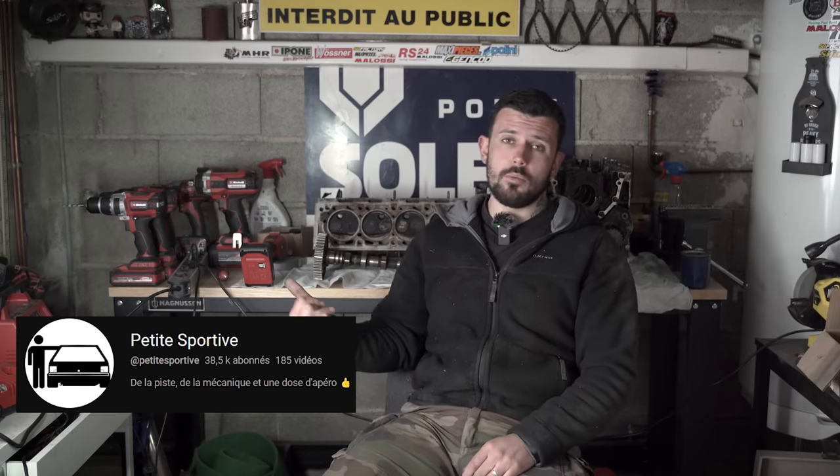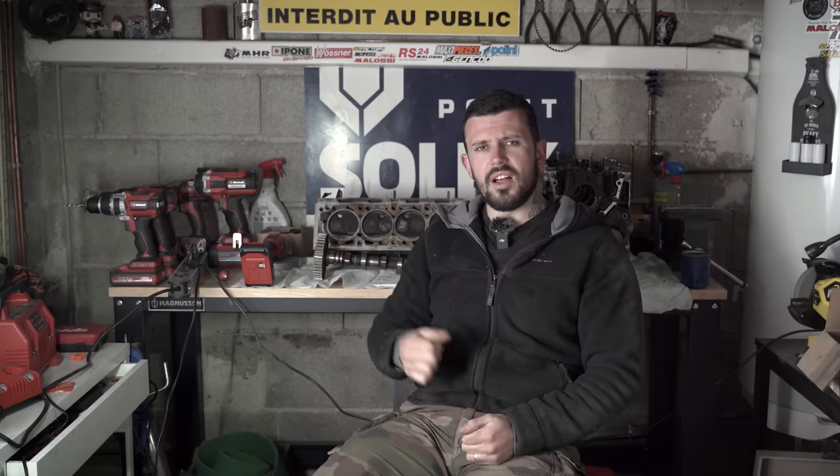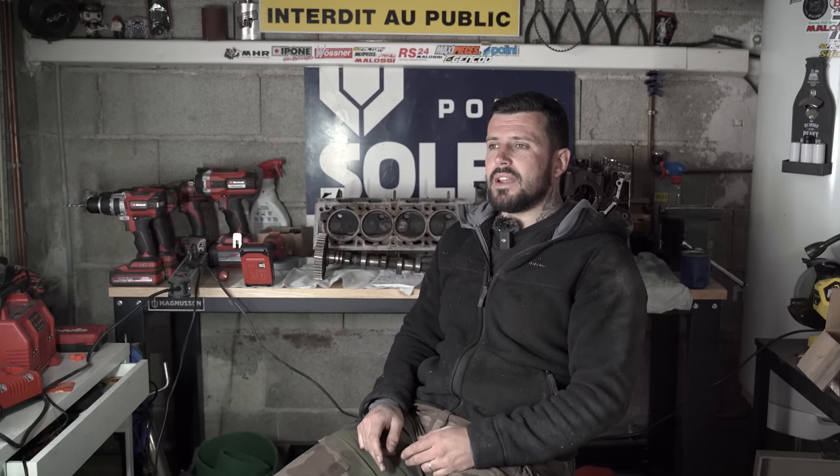Je peux pas vous offrir plus pour l'instant, je suis encore une toute petite chaîne, mais à l'avenir j'aimerais vraiment vous offrir énormément de choses. J'en ai discuté avec plusieurs personnes dont des YouTubeurs assez connus dans le milieu de la 205, comme Thomas de Petites Sportives que je remercie d'ailleurs parce qu'il m'a donné énormément de conseils concernant le moteur. Ça va fonctionner par palier : si on arrive à 10 000 euros, on part sur une préparation low cost turbo pour viser entre 200 et 250 chevaux. Si on arrive à 20 000 euros, je vais me casser le cul pour dépasser les 300 chevaux.